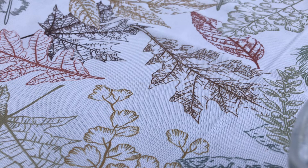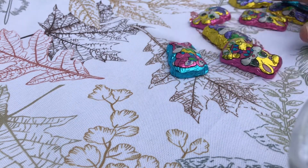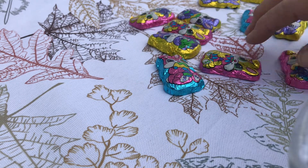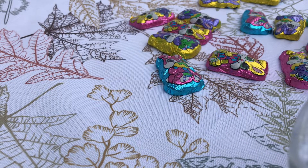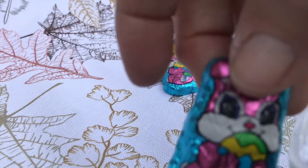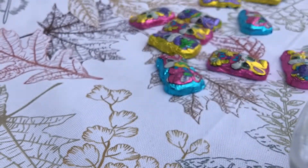Now I did get some Easter bunnies — all milk chocolate. I know the grandkids are going to love this. It comes in different colors. As you can see there were quite a few different colors. It's all chocolate, but the wrapping is a little foil in different colors, and I think that makes it nice for the kids. Here is what the packaging looks like from Dollar Tree, and I got quite a few little bunnies for a dollar. They came in pink, blue, and gold.